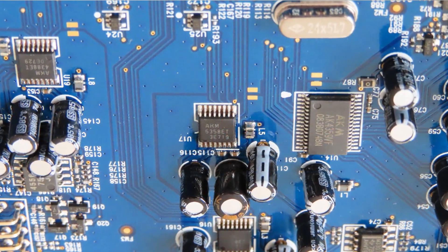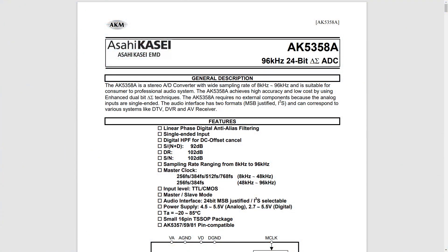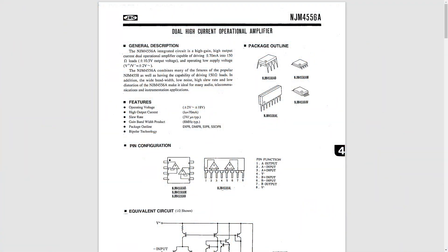Both ADCs are made by AKM. One is the AK5358, capable of 24 bits and 96kHz. There are also four op-amps on there, which sadly aren't swappable. Overall, these components aren't boring at all — these are quality components, and I was really wondering what kind of influence this has on the overall sound quality. So let's head over to the listening sessions to see how good they were.